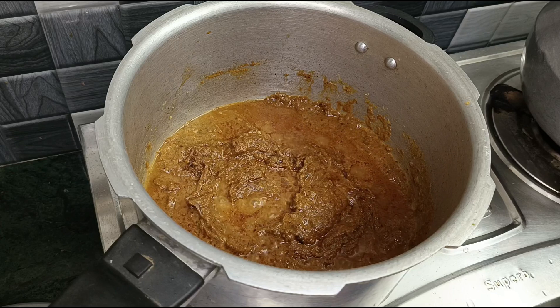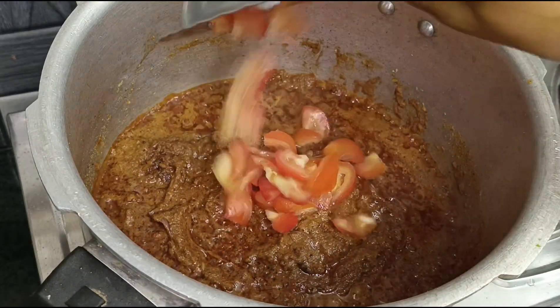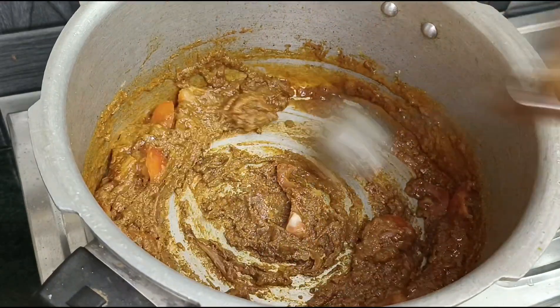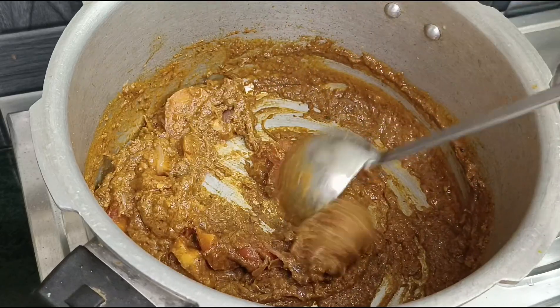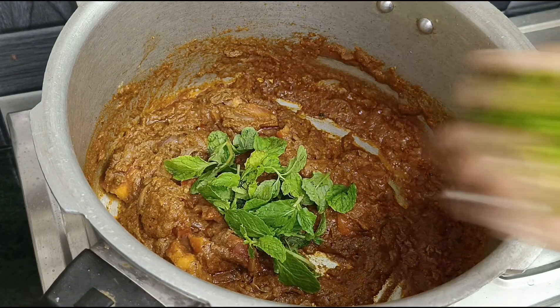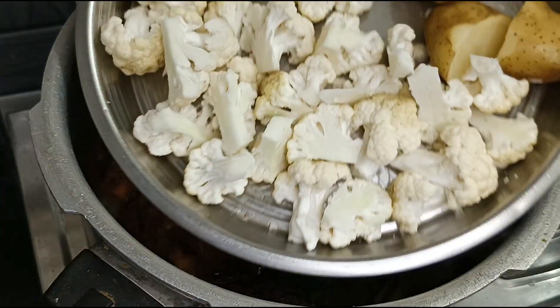Now let's take a look at the bottom. We will cut a little bit longer. You can cut a lot of spices. Let's take a look at the bottom of the cup, then cut a little bit more.